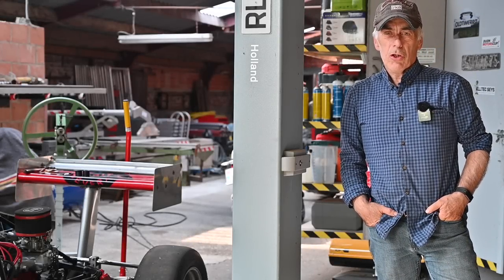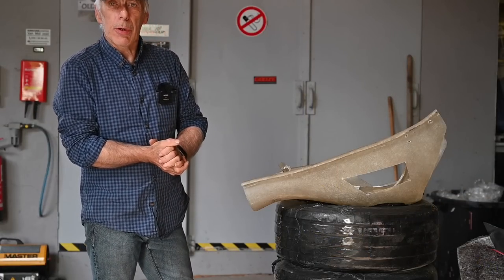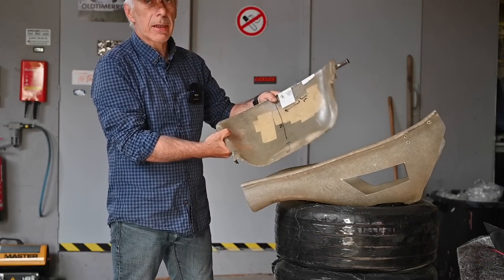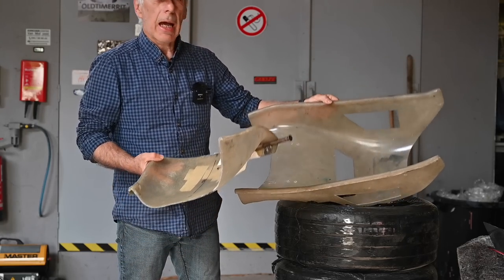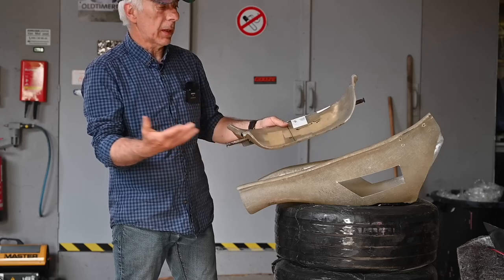Hello folks and welcome to the channel, or welcome back. In this episode we're going to build a new seat for the formula ford, and there is a very good reason why we're going to rebuild that seat. Here is the old polyester seat, and you can see it has been cut into two pieces because the guy that used to drive the car was fairly big and he wouldn't fit, so he chopped it in two pieces.